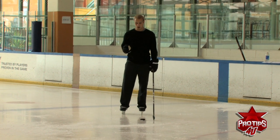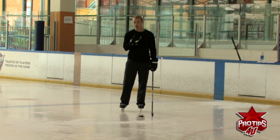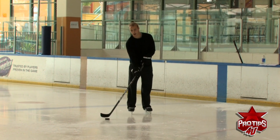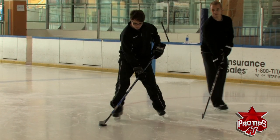When you have a step on the defenseman and you're driving wide around him, a lot of times you see younger players expose the puck out like this, and a D will come in and take the puck from them.